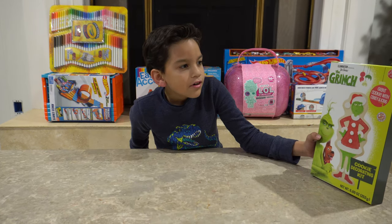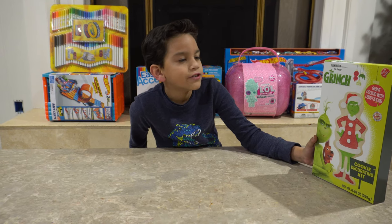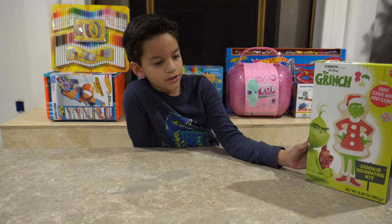We have this giant cookie with candy and icing, and it's the Grinch, as you can see right here.